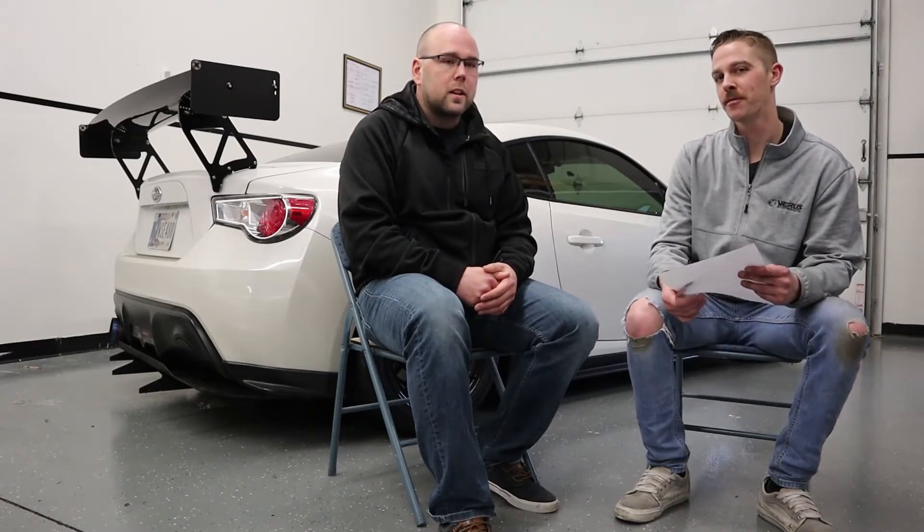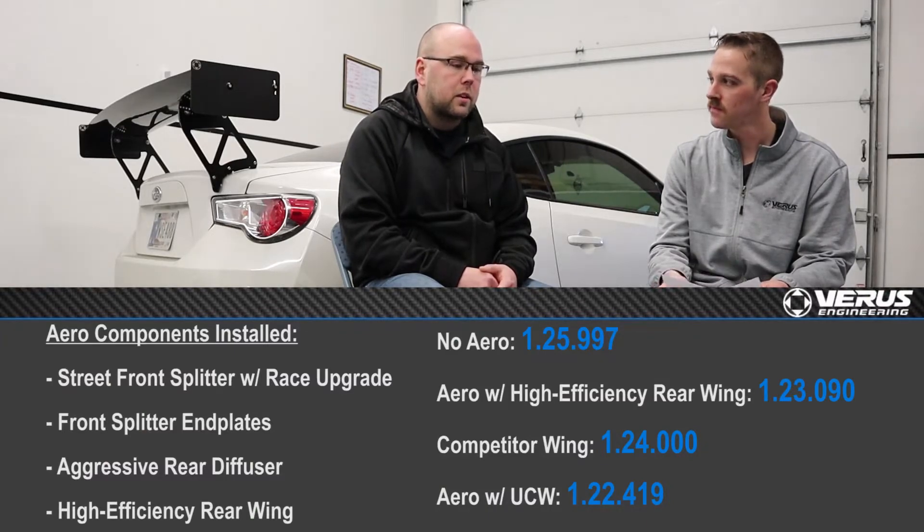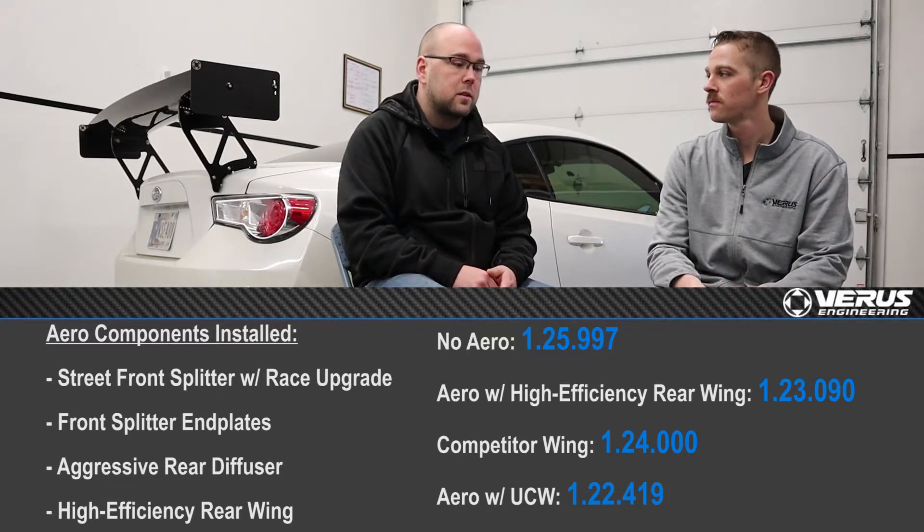Normally you build a car to go as fast as you can — you don't backtrack. You never get a chance to do that because who wants to go slower? So it was a good opportunity to learn the car, see what happens. Times were slow, which we'll show on screen, but it was a learning experience going from basically full aero to no aero. You learn the limits of the car and what aero can actually do for you.